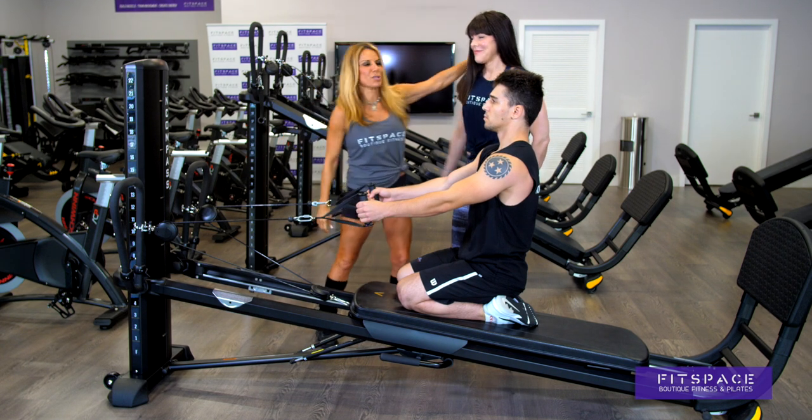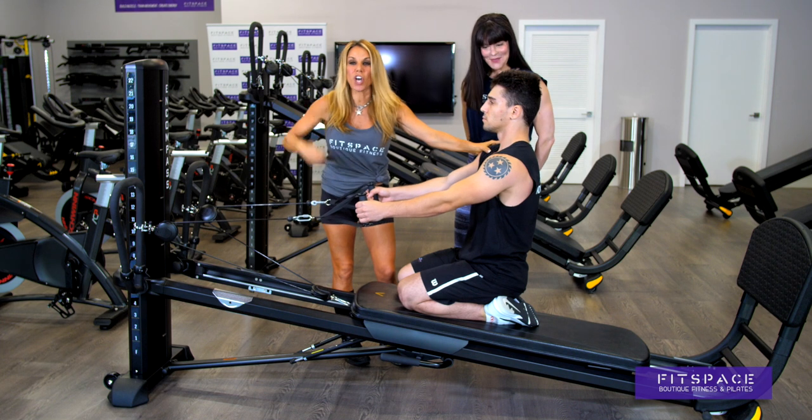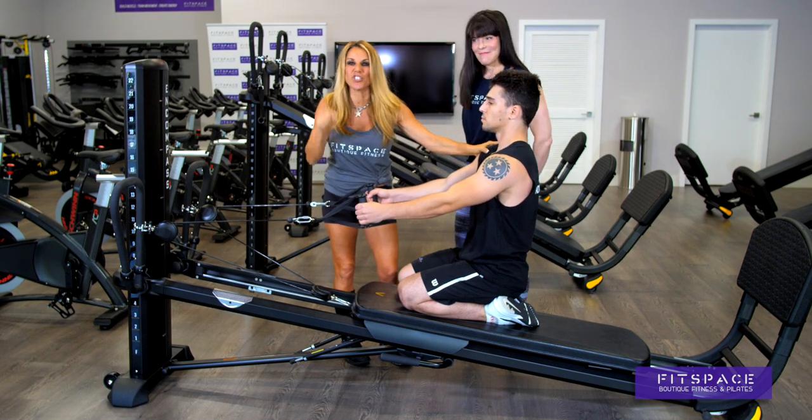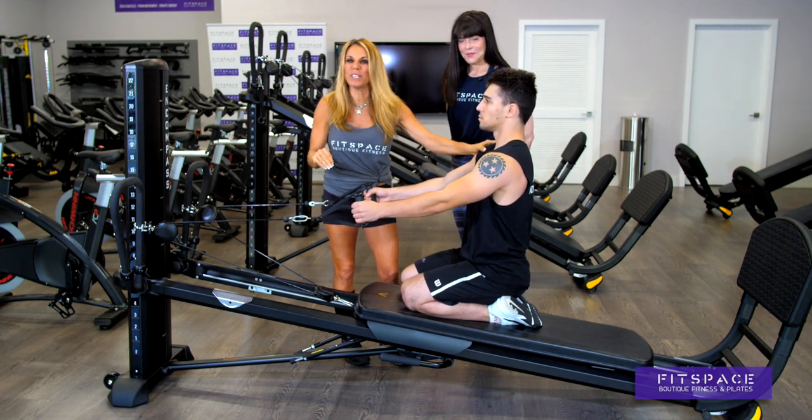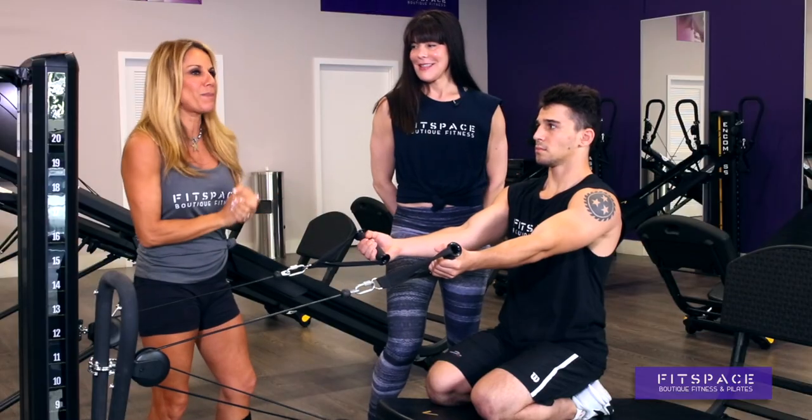This is Fit Space. I'm with Abby — she's the program director and master trainer. We've got Ethan, who's going to demonstrate to all you guys how to get fit, strong, lean, cut, or build muscle right here at Fit Space on our Total Gym. Abby, let's rip these guys' arms.